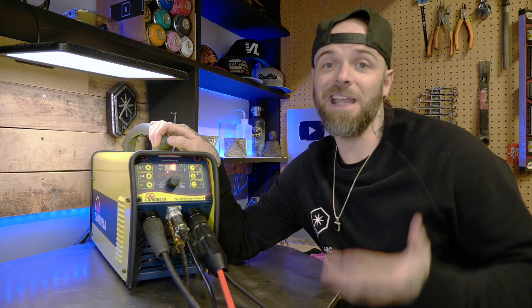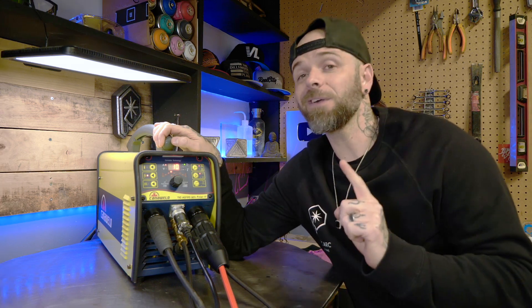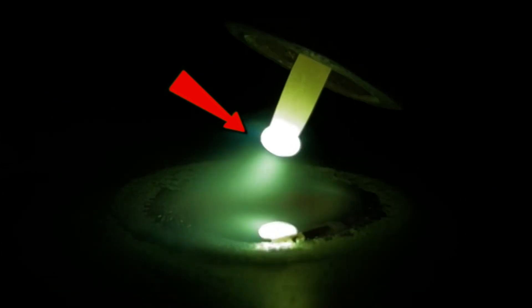As you increase the positive side of the AC cycle, you're going to see that your welding starts to get shinier, which is cool. But you're going to start to notice that the tip of your tungsten is going to start to wobble, flutter, or become misshapen.